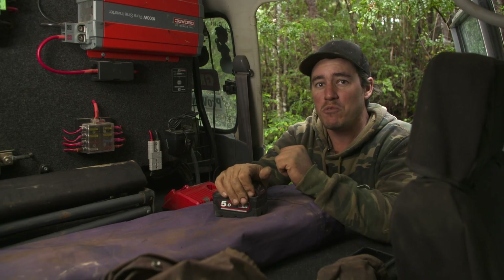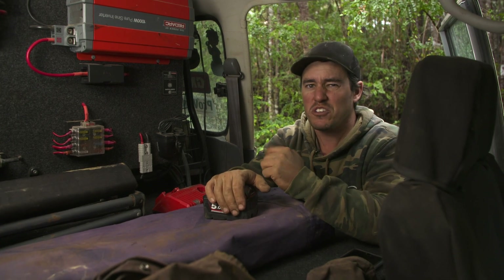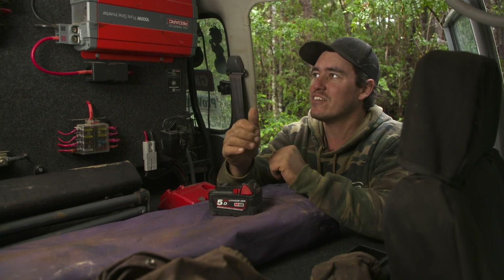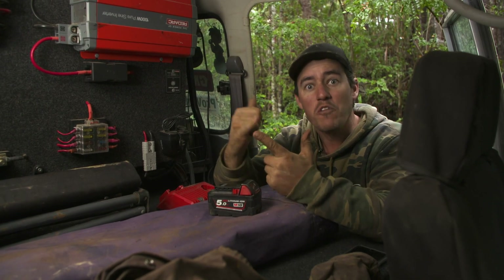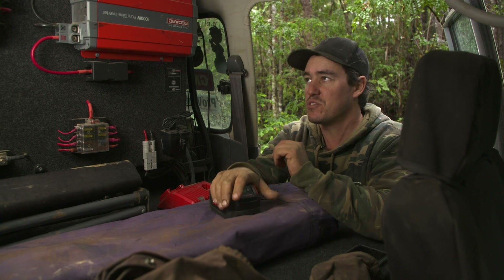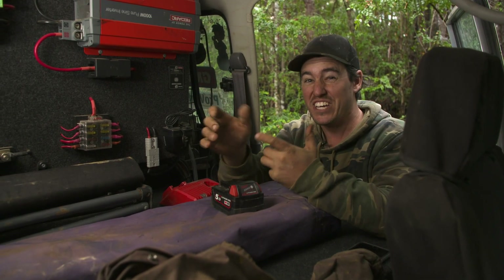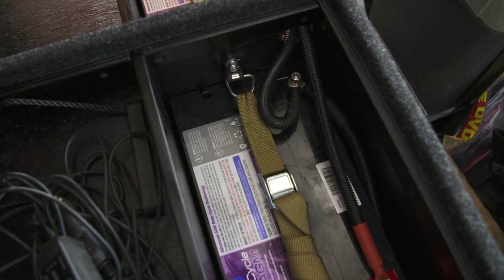I have however seen people run even bigger inverters — up to 2,000 or 2,500 watts. Now those are for more serious draw applications, things like induction cookers or coffee machines. I don't have any of that in Sooty — I don't really need that sort of stuff. But if you want those luxuries out in the bush, you can. That technology is absolutely available for the back of your four-wheel drive.